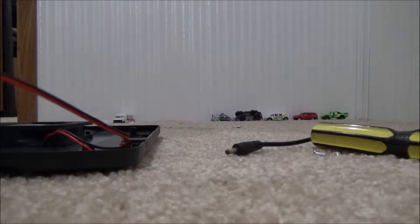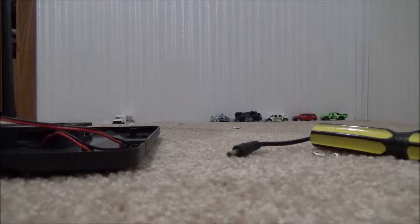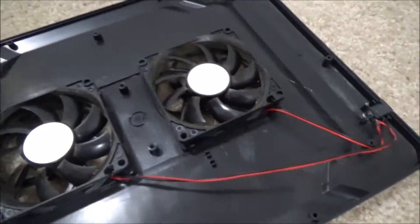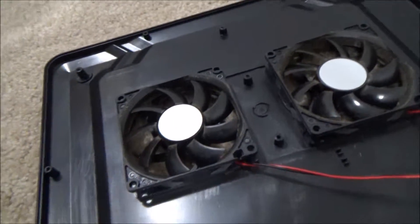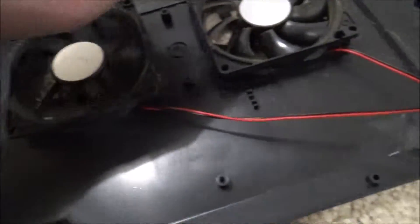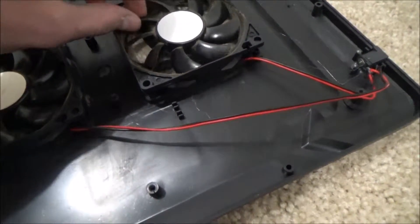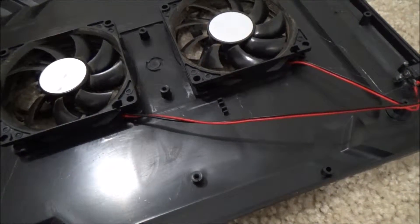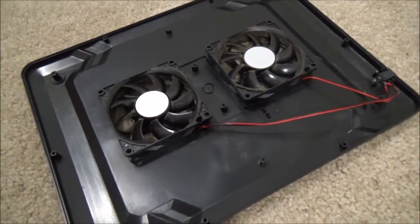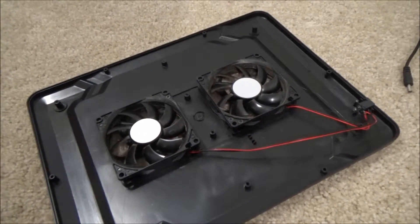I'm going to put this back together. This fan right here has terrible bearings, while the other one is fine — though that one is also starting to lose its bearings. That one has completely lost them. But yeah, that's it for the notebook cooling mat. Thank you for watching, feel free to leave a comment.